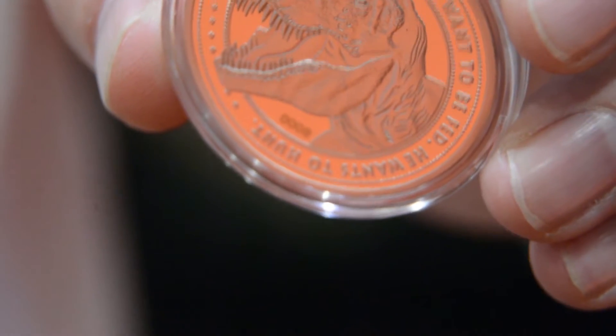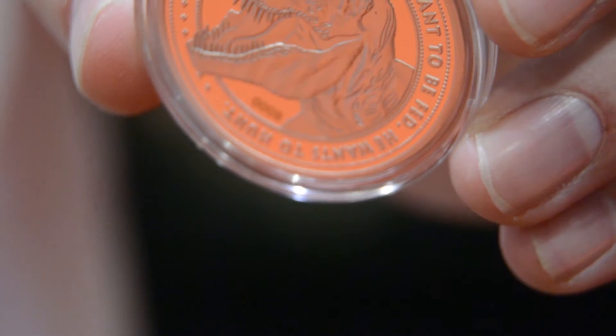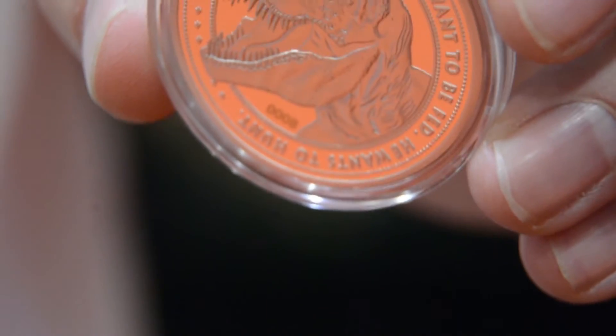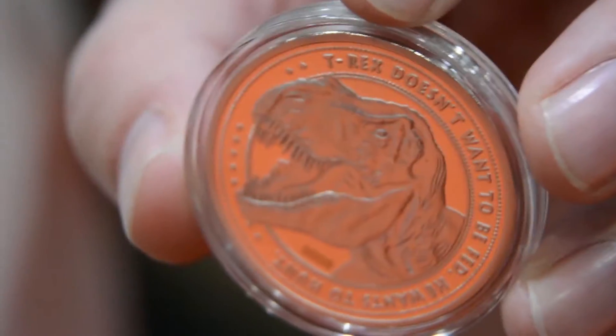It's the dinosaur. The velociraptors played an important part in the first film, but we thought it was really the T-Rex — that was the bad boy that everybody wanted to see. So we knew that that was the next step.